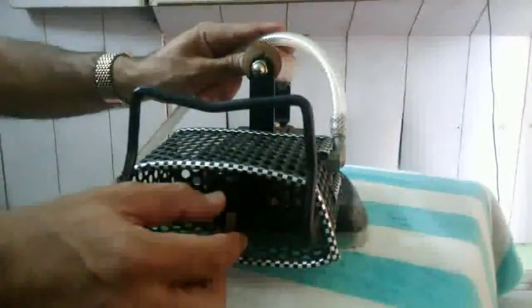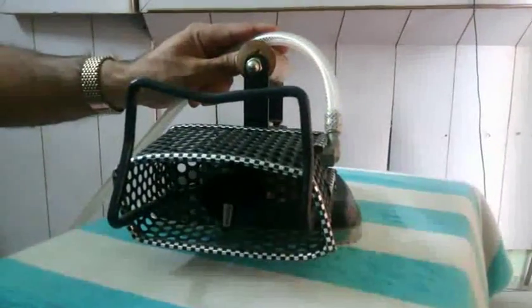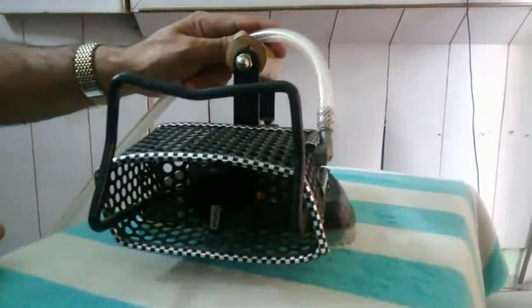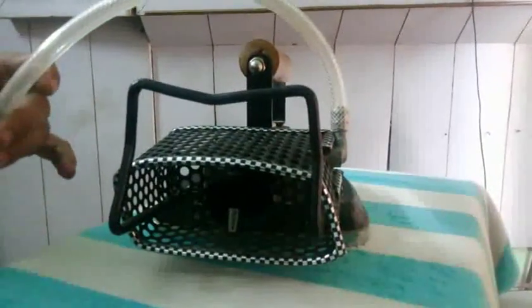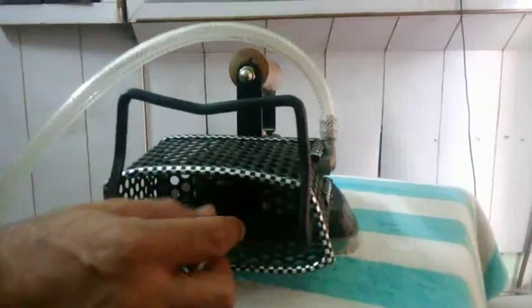Now let's talk about gas consumption. This is a very low cost product. Gas consumption is approximately 1 kg for around 24 hours of continuous use. You can run your iron continuously for 24 hours on only 1 kg of gas. You can get an idea of how low the cost is.